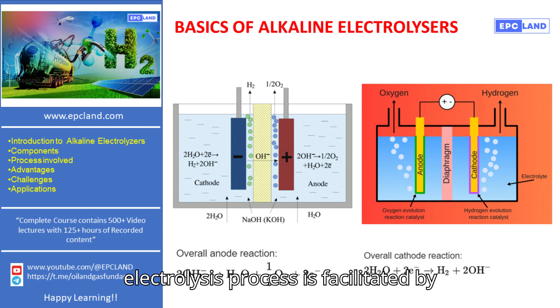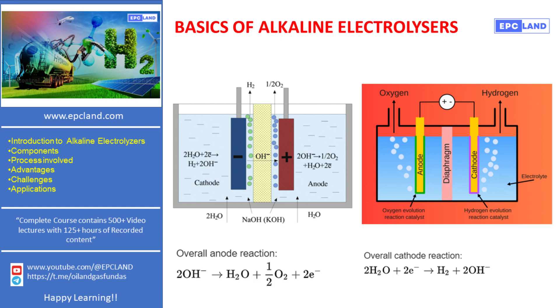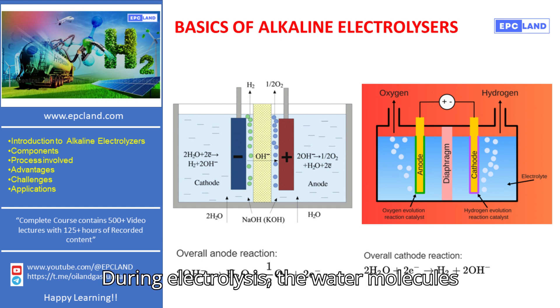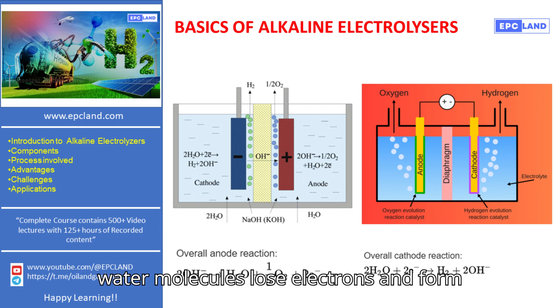The electrolysis process is facilitated by the use of an electrolyte, typically a potassium hydroxide solution, which enhances the efficiency of the reaction. During electrolysis, the water molecules are broken down into their basic elements. At the cathode, hydrogen ions gain electrons and form hydrogen gas. At the anode, water molecules lose electrons and form oxygen gas.